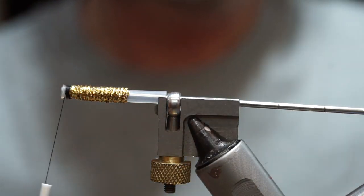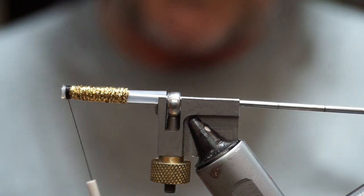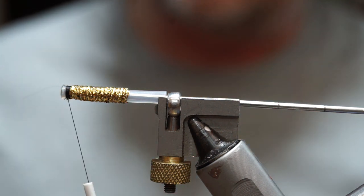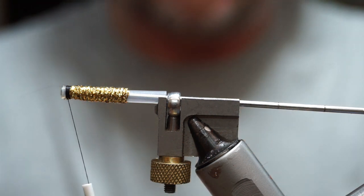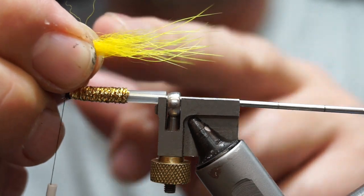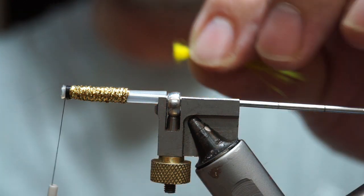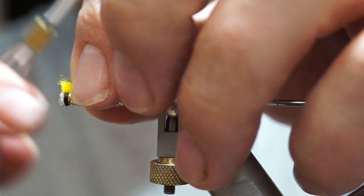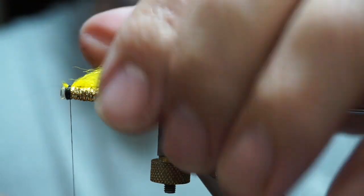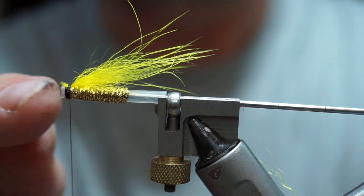So the wing of a Willie Gunn tends to be yellow, orange, and black. For that, I'm going to do three stepped wings. The first one I'm going to use a little bit of yellow dyed polar bear — nice and glassy and shiny, with a very distinct guard hair and under fur. It's stiff, so it kicks the thing up a bit. I'll trim the end flat, set it up level with the back of the lip of my tube, spread it slightly out, and tie it in one spot, splaying it slightly with a little kick at the front.